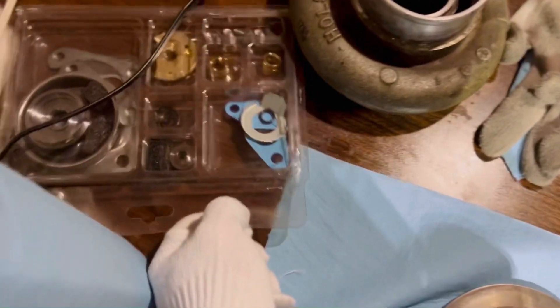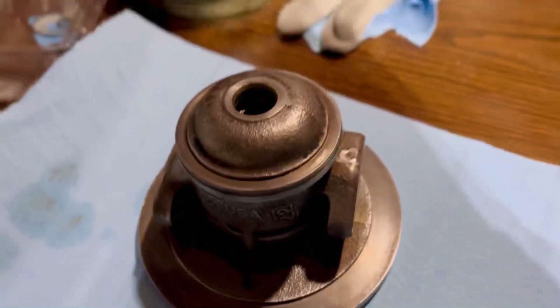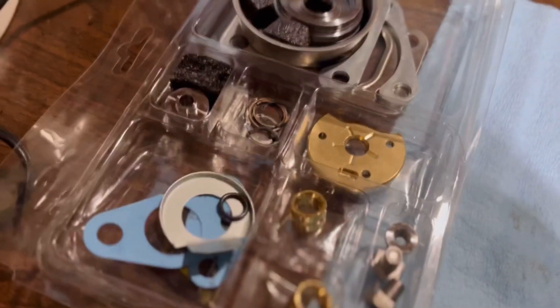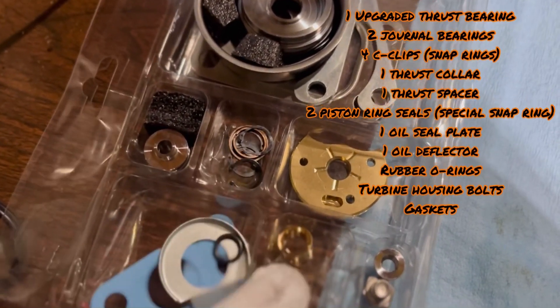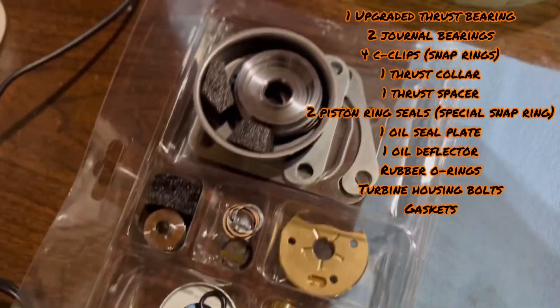I'm going to be rebuilding an HX35 turbo here. Got the genuine whole seal kit. As you can see, I already have it apart and cleaned it really well. I'm going to film the assembly process because disassembly is always much easier. I'll just go over the kit here — it basically comes with your snap rings, thrust bearing, journal bearings, the gaskets, and all that stuff you need.